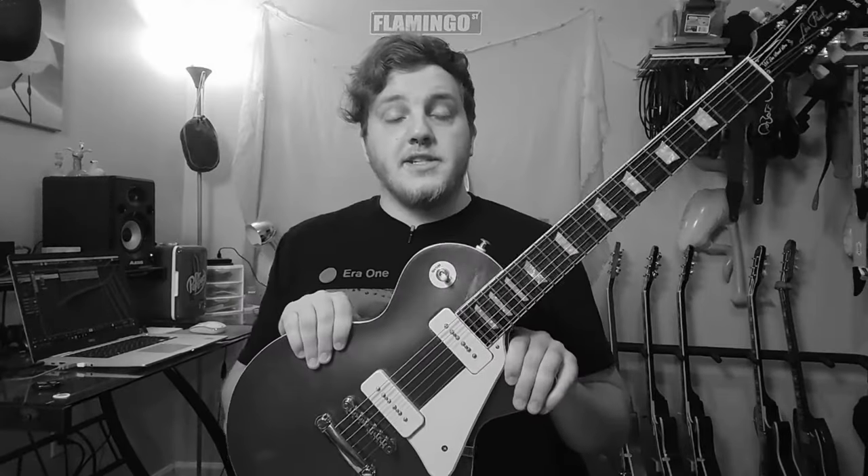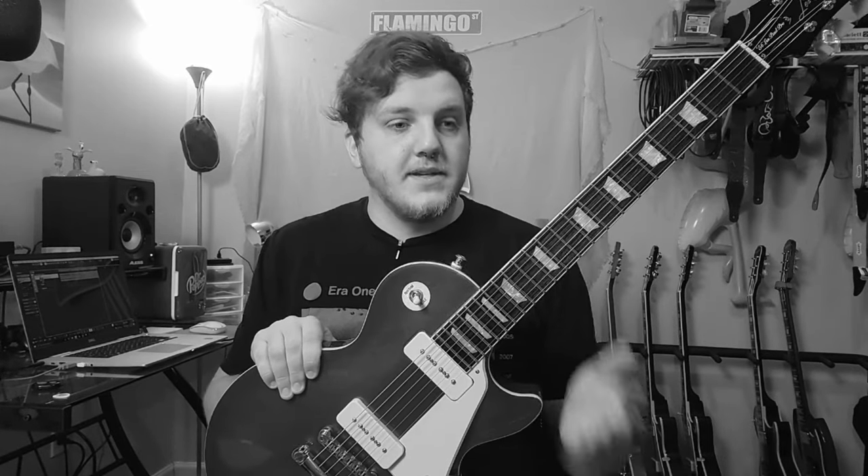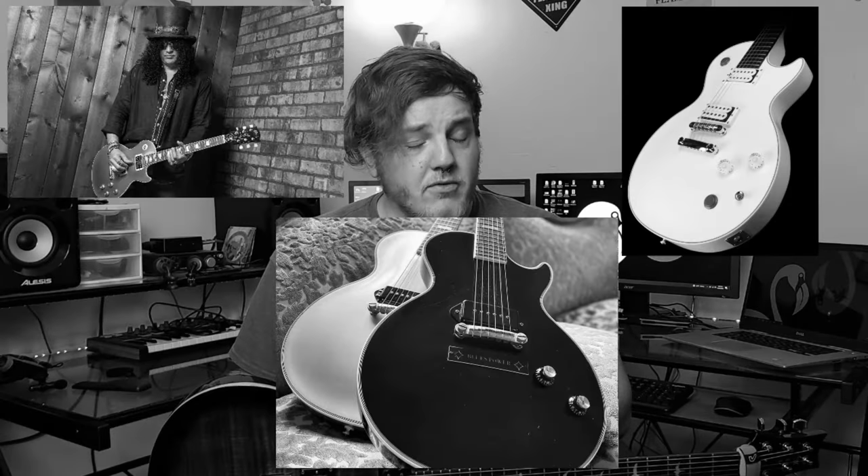So I'm a huge Jared James Nichols fan. I love the dude, I love his Instagram, I love his music. He has his two Epiphone models — the Old Glory, which is the ebony one, and his Gold Glory, which is his double gold. I'm talking about Jared James Nichols again in connection with P90 pickups. The Old Glory and Gold Glory Les Pauls, both of which are fantastic guitars. Buy a Jared James Nichols Epiphone. For the love of God, buy one. They are so good.